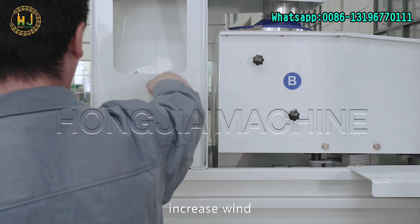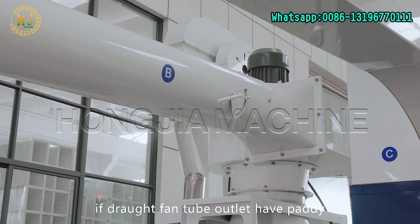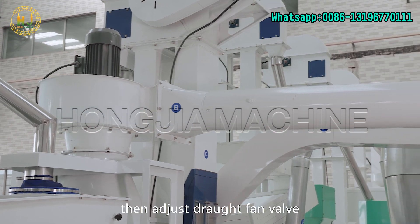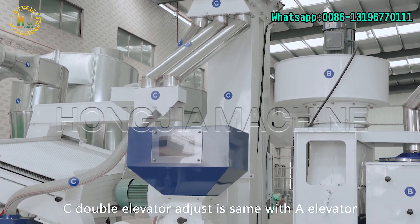Decrease wind if the draft fan tube outlet still has paddy because the wind is too big. Then adjust the draft fan valve to decrease wind. The double elevator adjustment is the same as the single elevator.